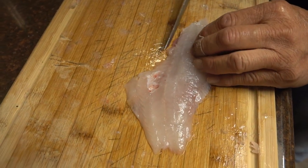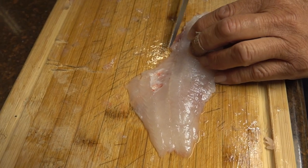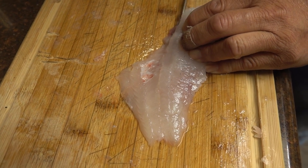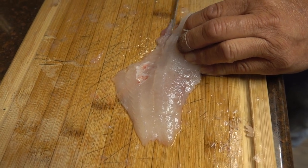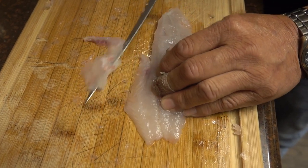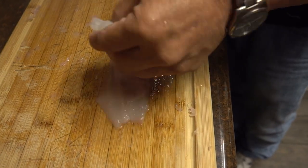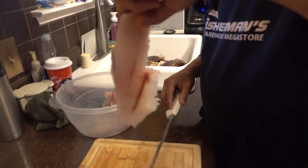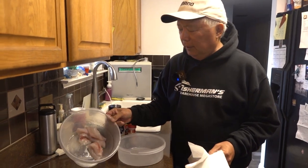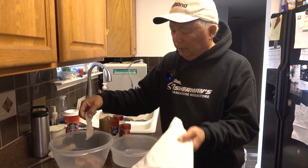On these fillets, you see this line right here? There's a rib bone there. If you don't want any bones in it, I go right there, cut down — you'll feel it — and then slice that rib off. So then you're going to have a perfect piece. We filleted the fish, got them all washed down and trimmed up. That showed you how to get that bone off. Then you're going to want to pat them dry.